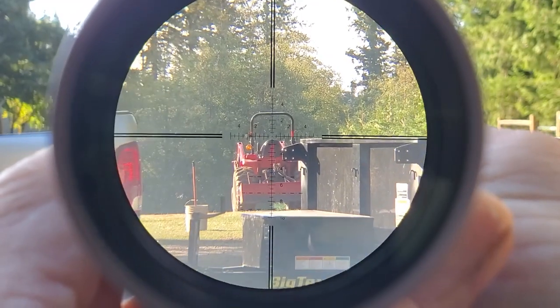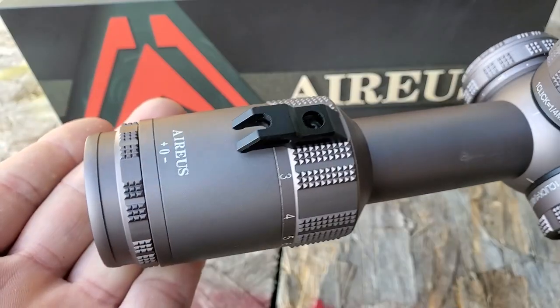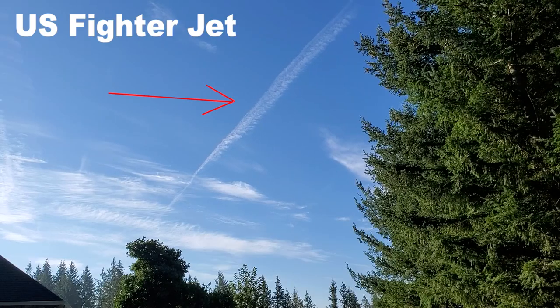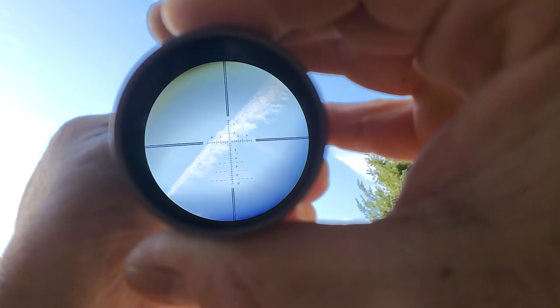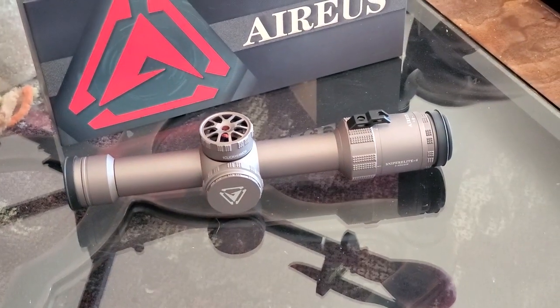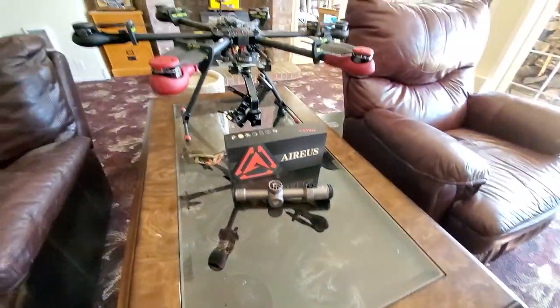It has nice positive click adjustments for windage and elevation — no loosening required. The ring on the very back marked plus, minus, and zero is for focusing the reticle to your eye. Aim it up at the sky, get it sharp and clear, and then you're ready for the next step.